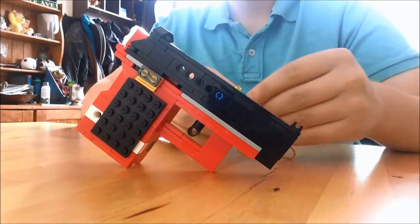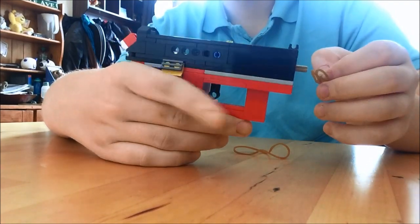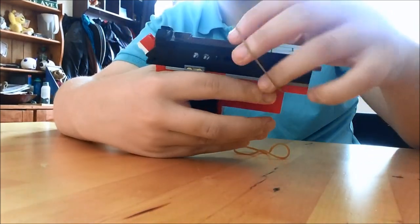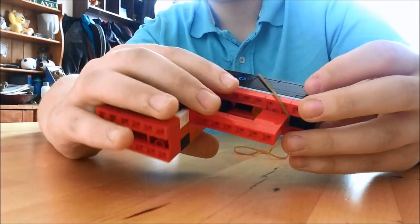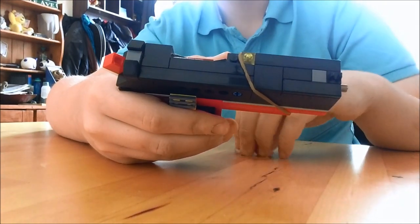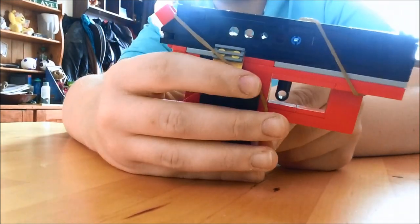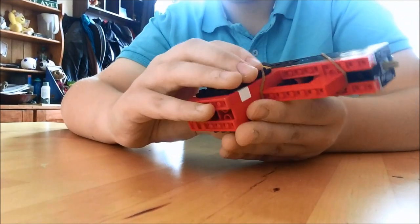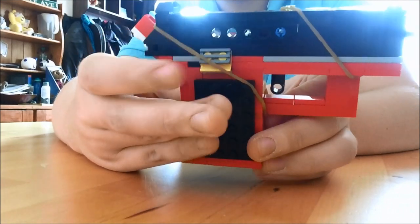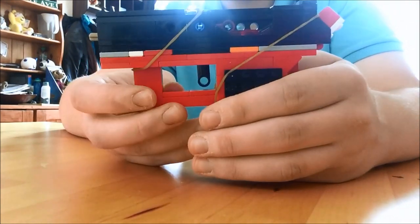To make the slide go back and reset — because at the moment it doesn't — you need two sets of rubber bands, one smaller than the other. The smaller one goes round the gun, preferably around this yellow stud. Then the larger of the two rubber bands will go round the back of the slide, like so. You don't have to be absolutely precise, but I prefer it like that on the two fake grips.